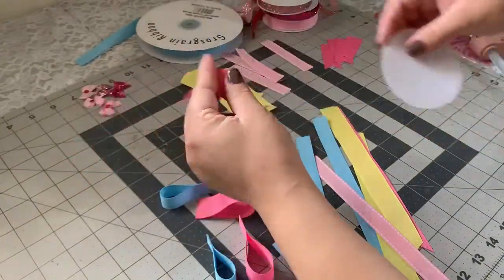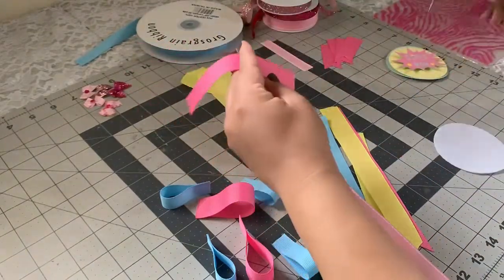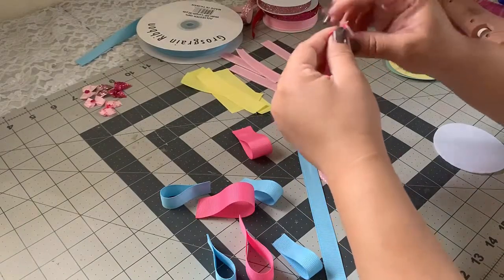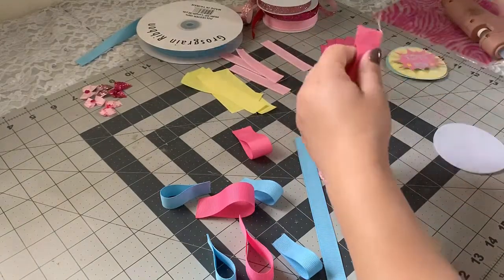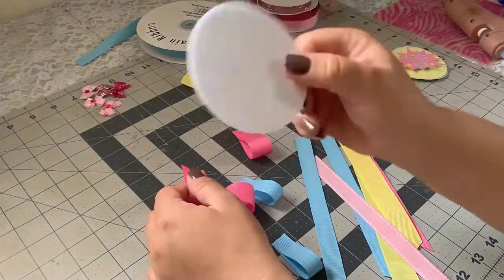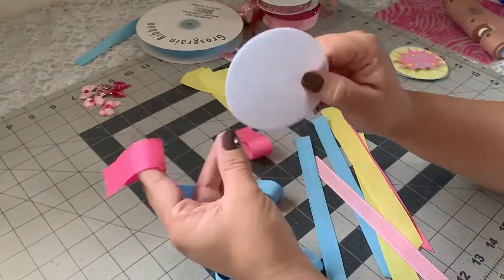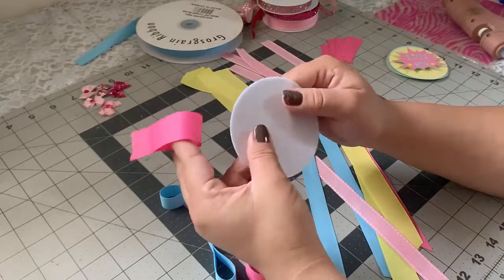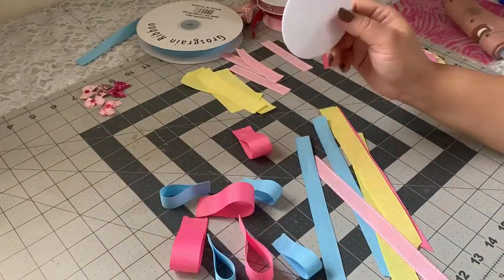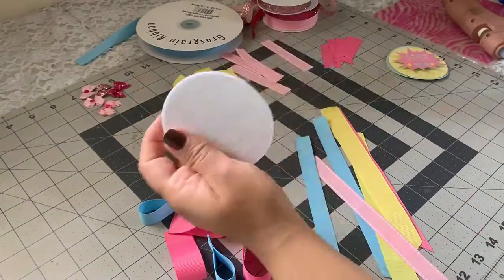I'm going to use a piece of felt as well — this one is three inches. I already bought these pre-cut; I got them on Amazon and I'll look up the link and leave it in the description box. What I like about these is they're also stiff, which is a little better than the regular felt you find at Joann's or Michaels.